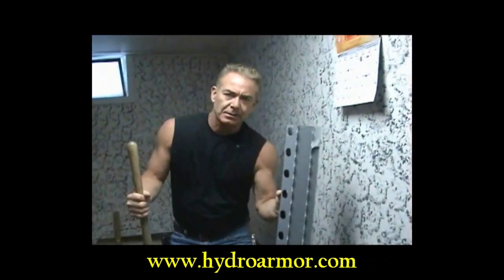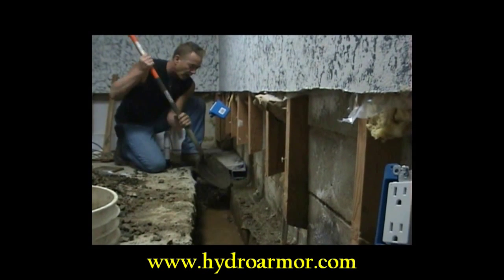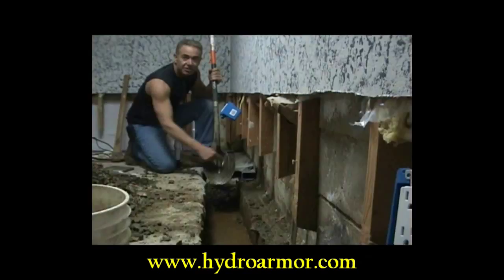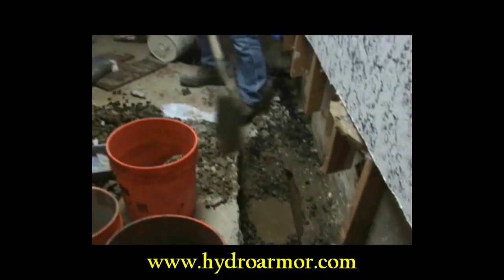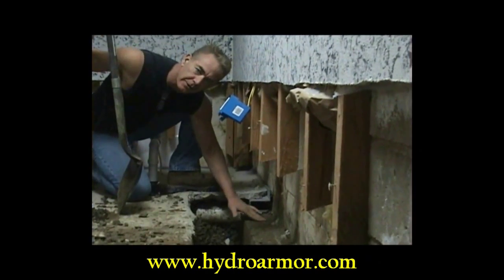This is a box system. This is a footer. This is a 6-inch ledge and it's about 10 inches deep. A proper trench needs to be as wide as this shovel — this is about 9 inches. There's the water down there. That's where the system needs to be. The box system is on top of the footer.